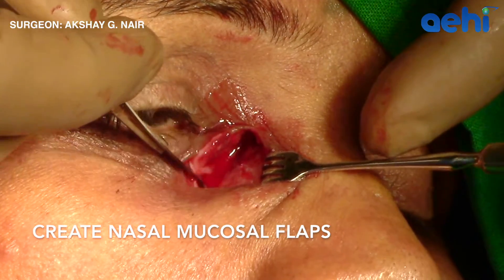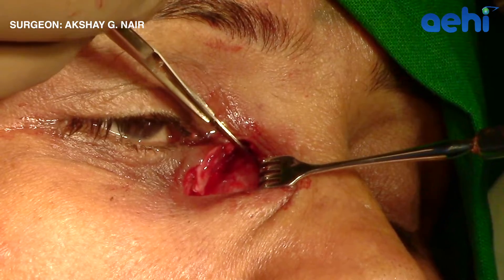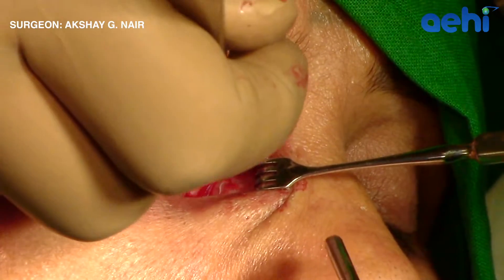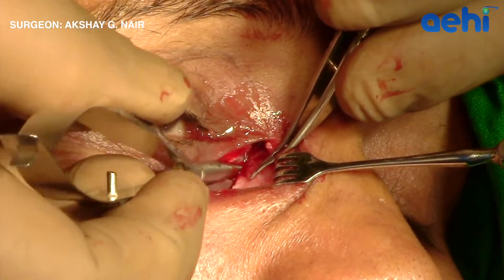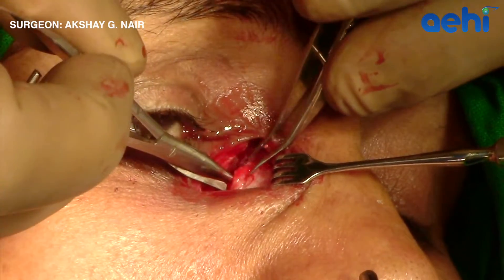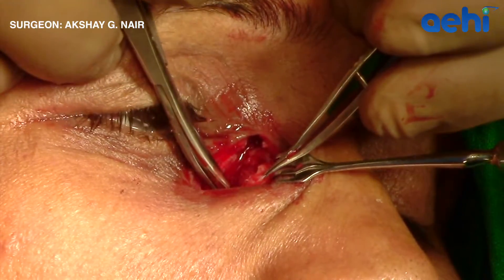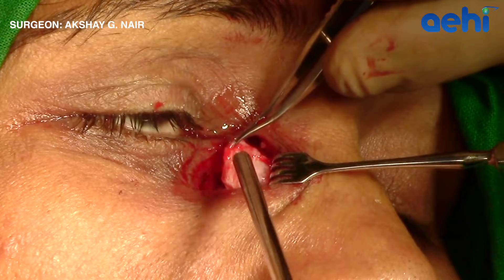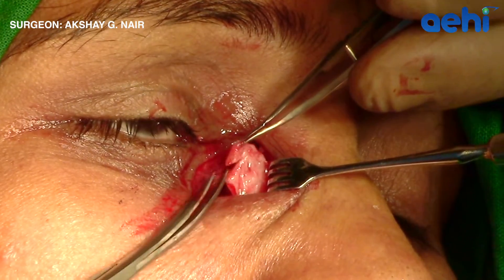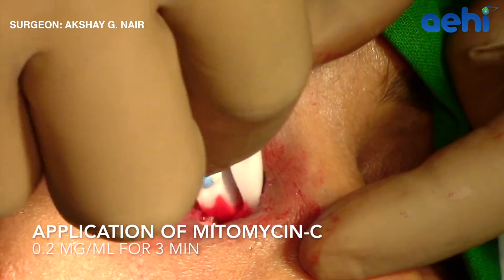After this, the nasal mucosal flaps are created in a similar fashion. Two linear incisions are made and, using a pair of scissors, the incisions are joined to create a U-shaped flap. I prefer to make only anterior flaps for both the nasal mucosa as well as the lacrimal sac. The posterior edges of the mucosa can be left alone or cut. Here, the nasal mucosal flap has been trimmed.